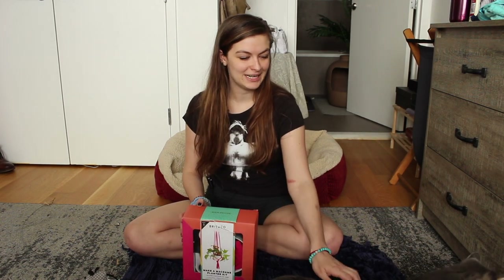Hi, and welcome to another Struggle Bus with Celia. Today I'm going to be making this macrame planter. Because my cats have made cameos in all of my other videos, I decided to invite them to join me in this one. I also think that it might make this a little bit more challenging — that might be funny for you to see. All right, let's get started.